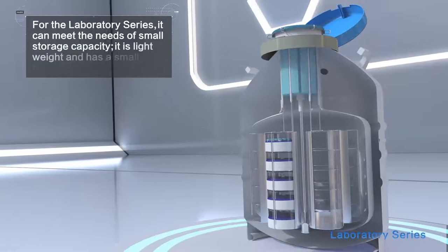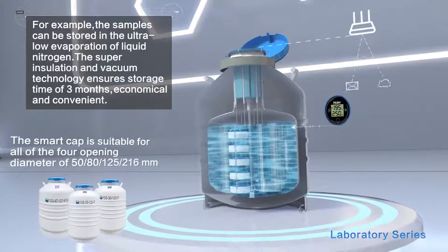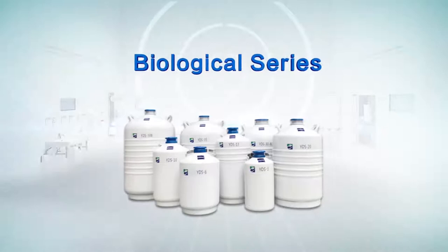For the Laboratory Series, it can meet the needs of small storage capacity — it is lightweight and has a small footprint. For example, samples can be stored in ultra-low evaporation liquid nitrogen. The super insulation and vacuum technology ensures a storage time of three months, economical and convenient.